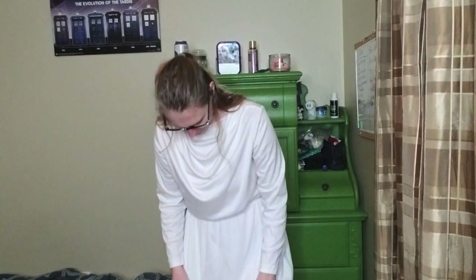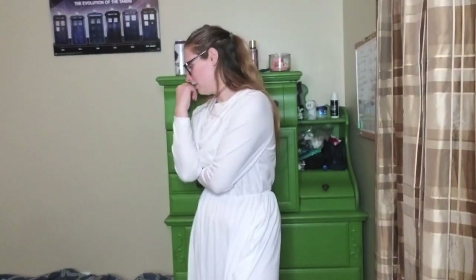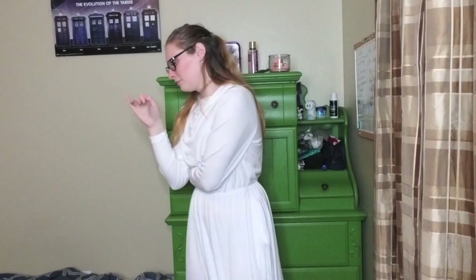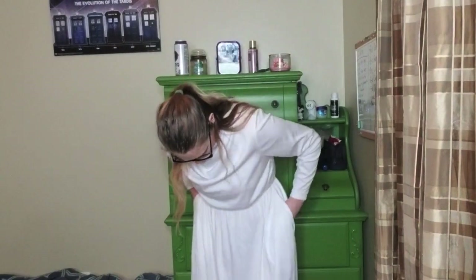This one is Princess Leia. I wore this one for Halloween last year, and it was a really good costume. My sister did the buns and it looked really nice. I know it's not exact to her dress, but it's really close. I originally got it for a Merida costume, but after getting it home and actually looking at it, I thought it worked for Leia. Also, it has pockets, which is really nice. Girls all know that dresses with pockets are the best.